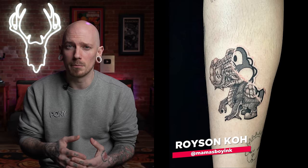Alright, the next apprentice submission sent over is from Royson out of Singapore. And Royson, you sent over this half Yoshi sticker, half realism dragon. Now the first thing I will say is the concept of this tattoo is amazing, but I really think you missed the mark on the execution. I've done a lot of sticker tattoos in my career so there are a few things I've learned that I think would really help you out, so let's just stick with that sticker for right now.